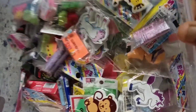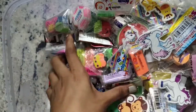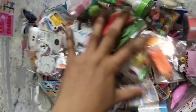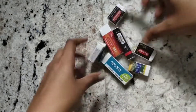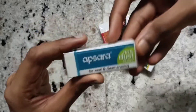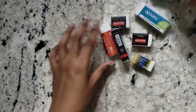Hey guys, so today let's see my eraser collection. I store my erasers in this plastic box. Let's see them one by one. First I have all these white erasers, like this Apsara one and this smaller Apsara one.